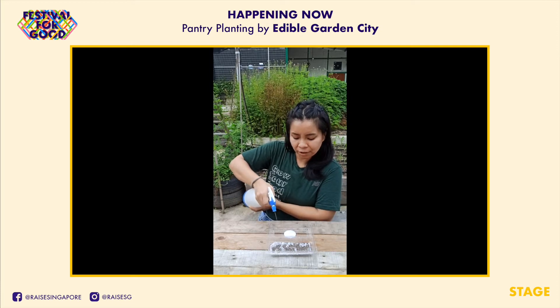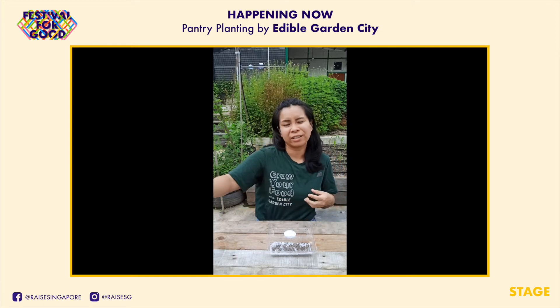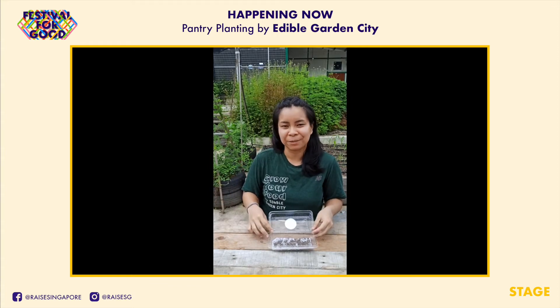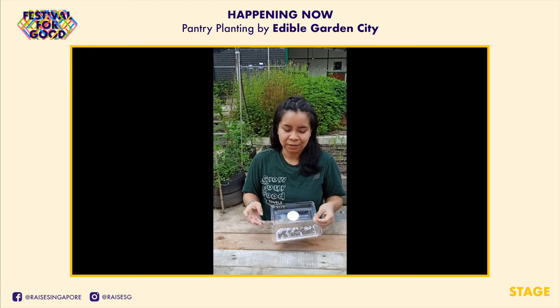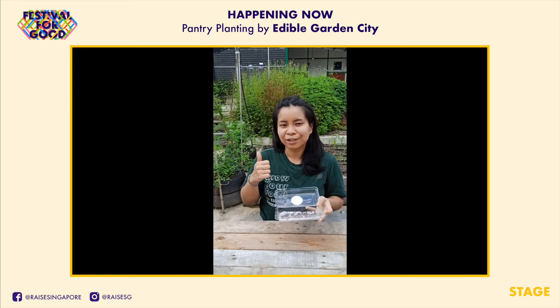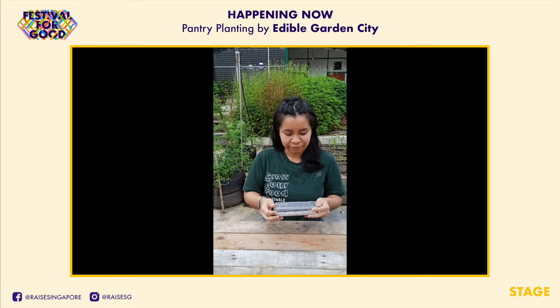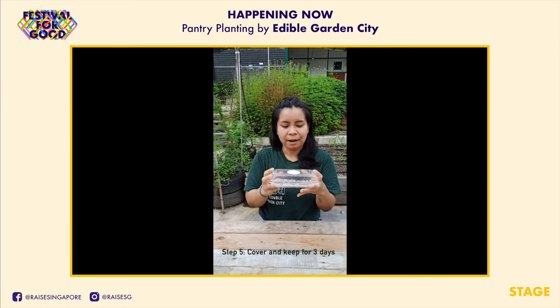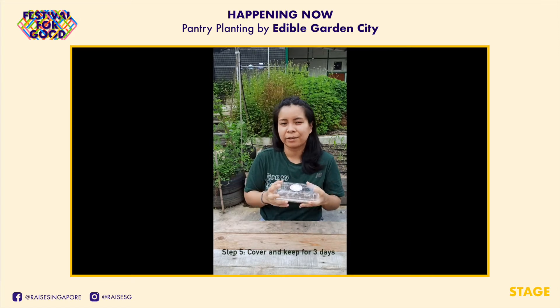I like chia seeds a lot because of the texture they give when wet. They're really healthy — lots of good omega-3 fatty acids, and generally just very good for health. After you've spritzed them, just cover them and keep them anywhere without direct sunlight.